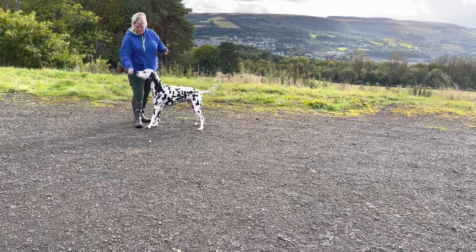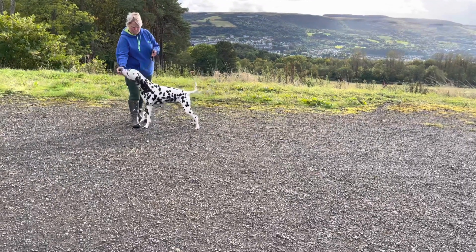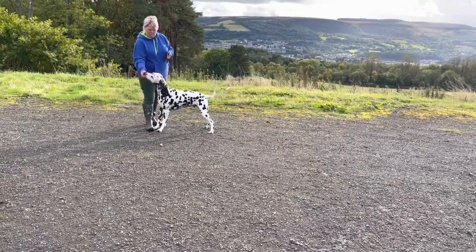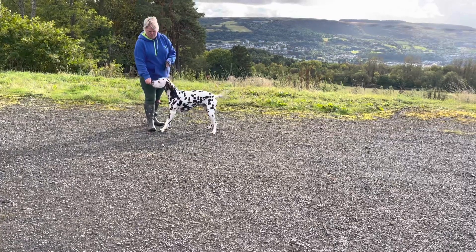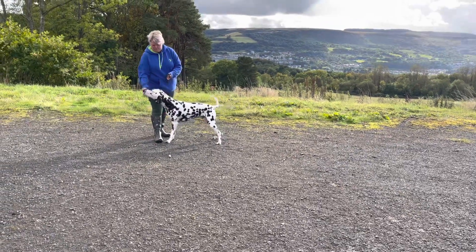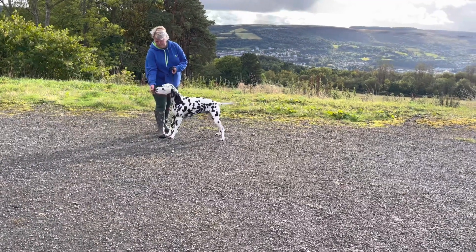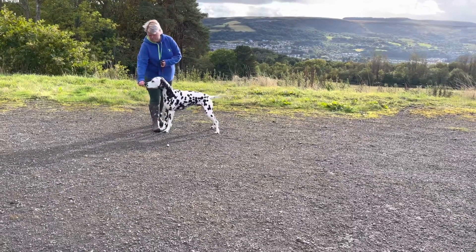So think about the shoulder placement, the straight line from the back of the shoulder straight down his leg. There you go, slightly better now. Now can you just stand him still, keeping his attention on you without him moving? So he's like posting and leaning back. Think about him puffing his chest out more, rather than leaning back.